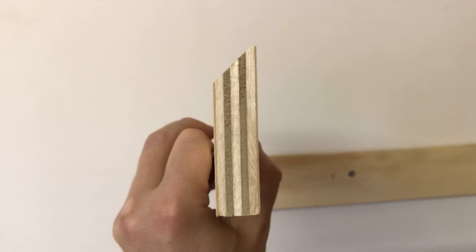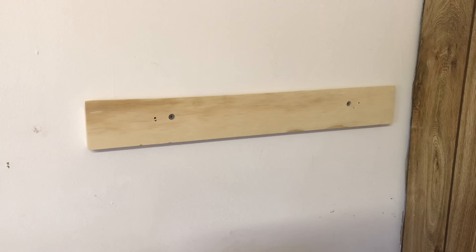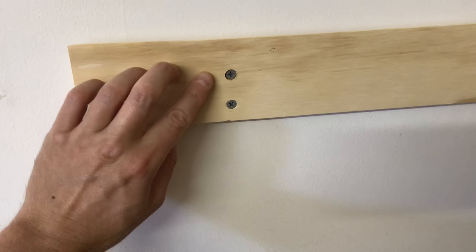Using ¾ inch ply for your cleat and one 2.5 inch deck screw fastened into each stud, you can probably safely hang up to 80 pounds or more in that spot. But if you use two screws stacked vertically and spaced an inch or more apart, you double that mounting power to about 160 pounds at that location.